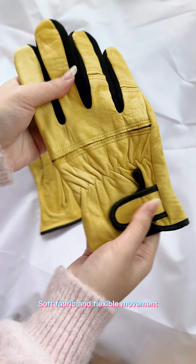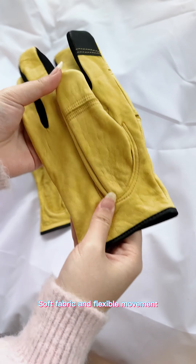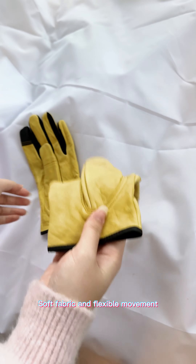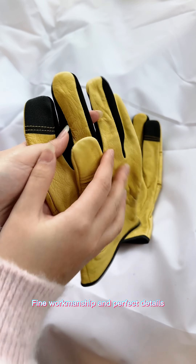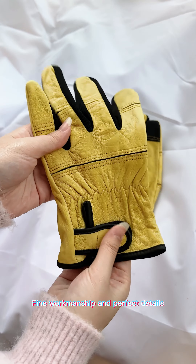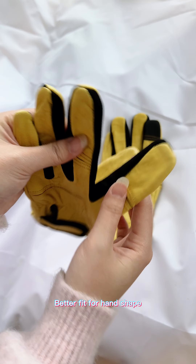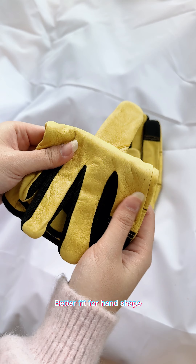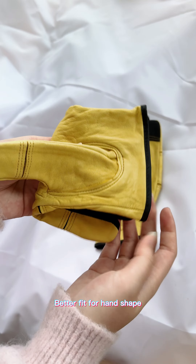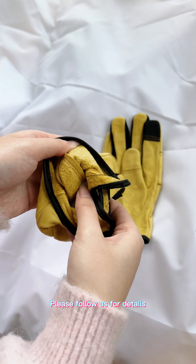Soft fabric allows flexible movement. Fine workmanship and perfect details for a better fit for your hand shape. Please follow us for more details.